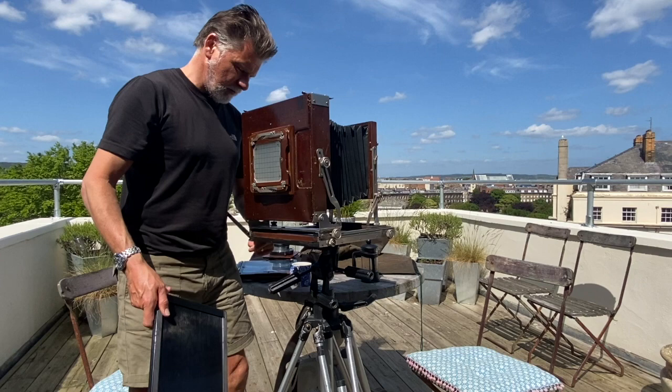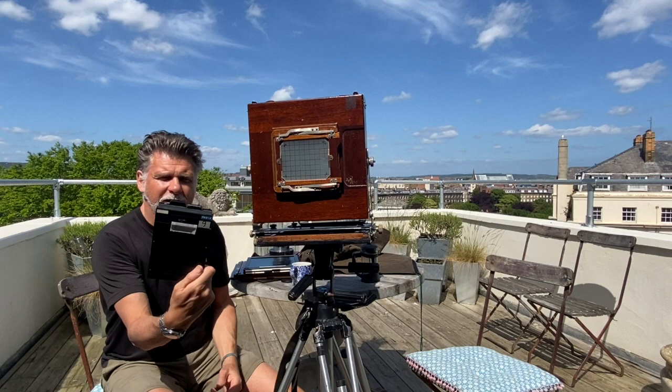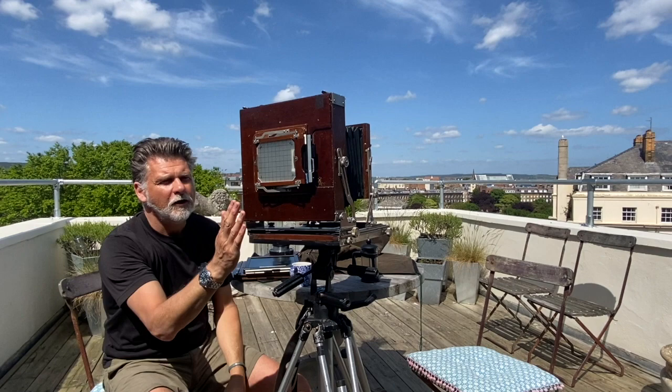Here we have two examples. Obviously this is the 8x10 film holder — two sheets of film. And this is our lovely little 5x4 dark slide, which is now — I'll just reach over there — slotted in and ready to shoot: a 4x5 camera on an 8x10 body.